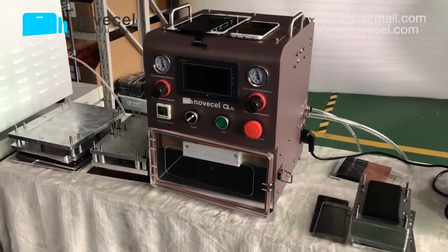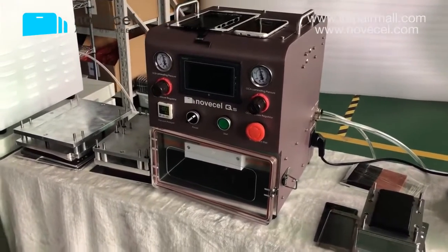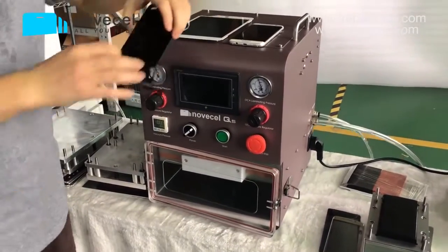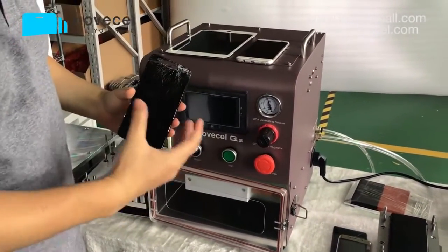Hello everybody, this is Juan from Centenoisec. Today we're going to present you guys a laminator for replacing those broken glasses for screens.